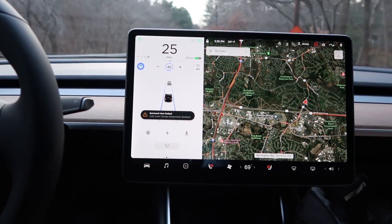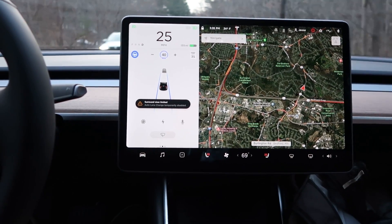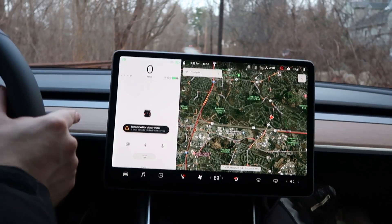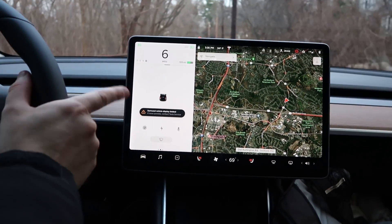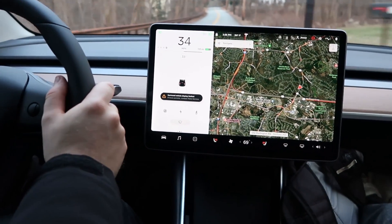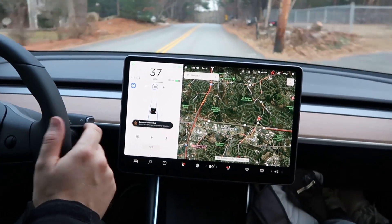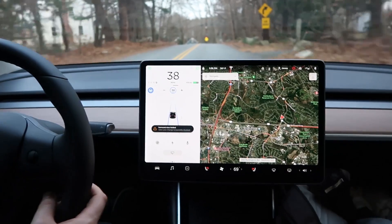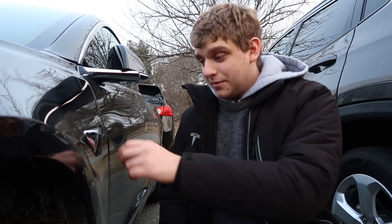It still says 'Surround view limited,' so maybe that camera is more important. I think we should put it in park and then see what it says. We put it back in drive — we still have 'Surround display limited.' That camera's more important than we thought. Auto lane change is still disabled. Very interesting.